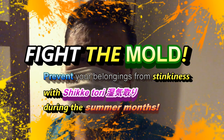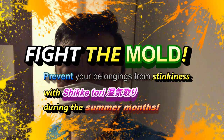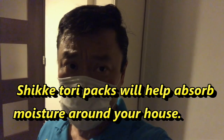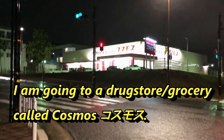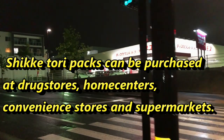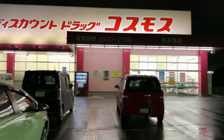I'm going to a drugstore called Cosmos to buy Shikei Tori. Shikei Tori will help with the dampness, the humidity in the air, to prevent mold. So come along. It's Cosmos — they're everywhere in Japan. It's a drugstore and grocery store. Entering Cosmos.